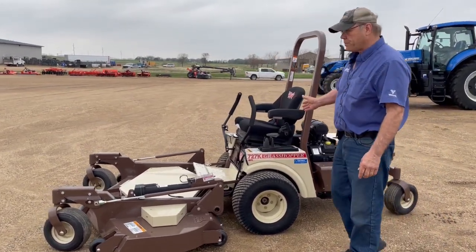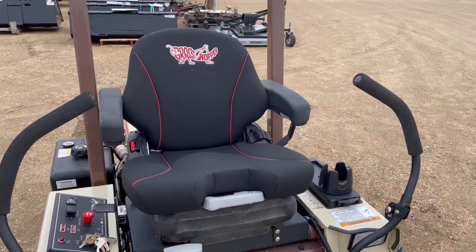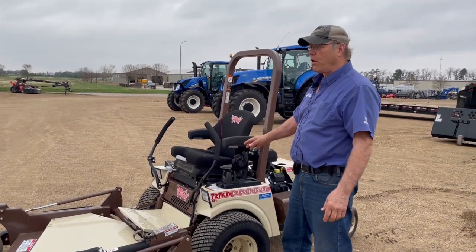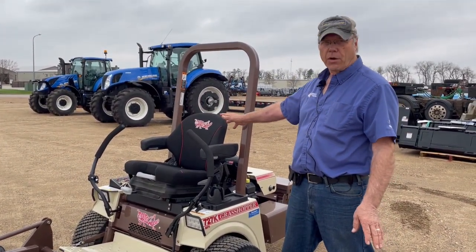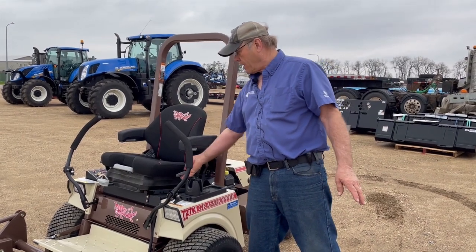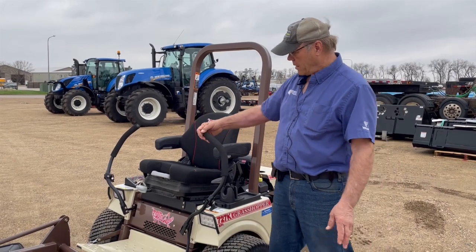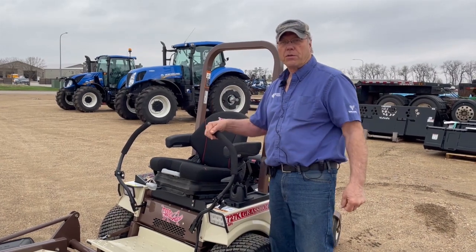Moving forward, this model has our exclusive Grammer seat for ease of ride. It has ride control through an air shock adjusted by a handle in the front of the machine, so you can adjust it to your specifications. The seat is adjustable forward and backward, has an adjustable back with lumbar support, tilt-back, a cup holder, and the joysticks in front are comfortably located with fore-and-aft adjustments so you can fit your body situation.